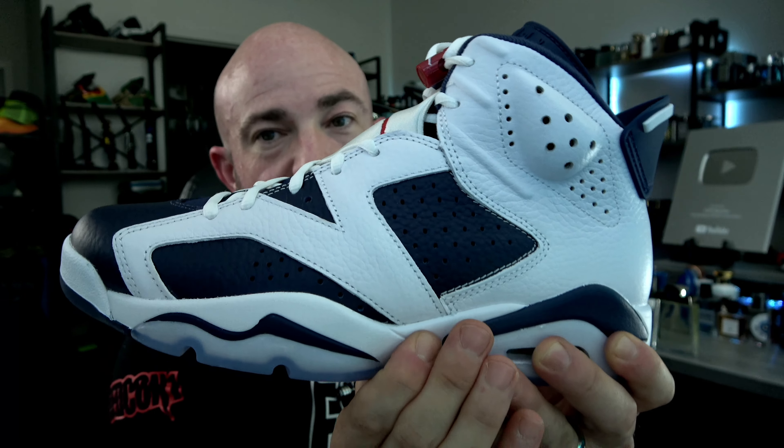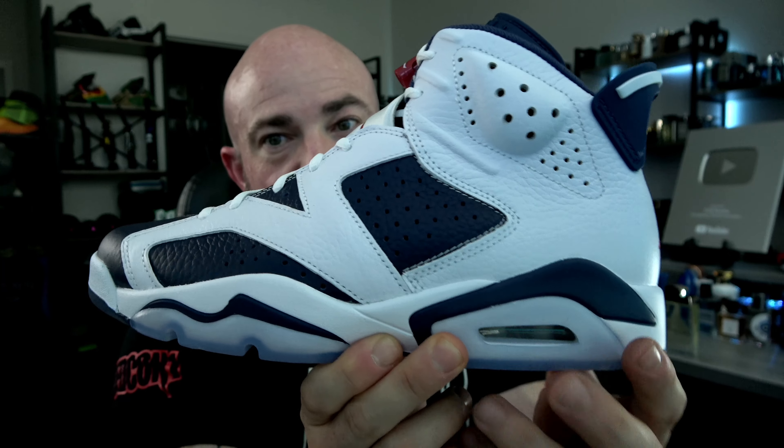As we come up — dense polyurethane midsole, visible air unit in the heel, encapsulated air unit in the forefoot.